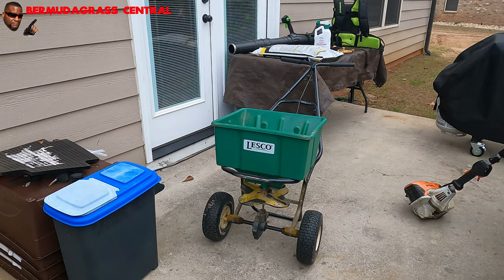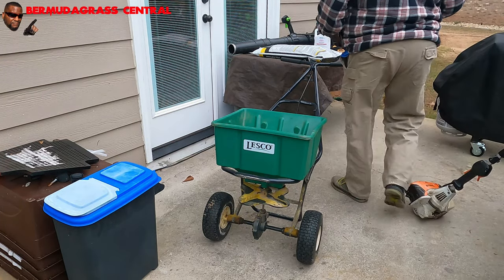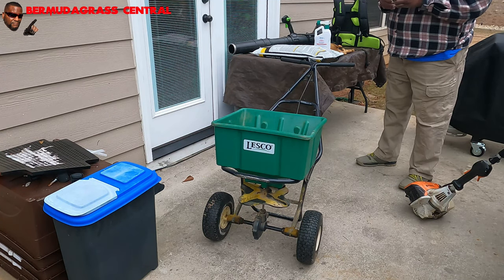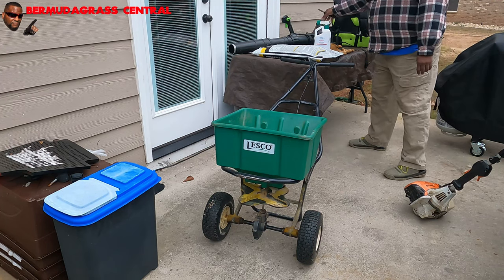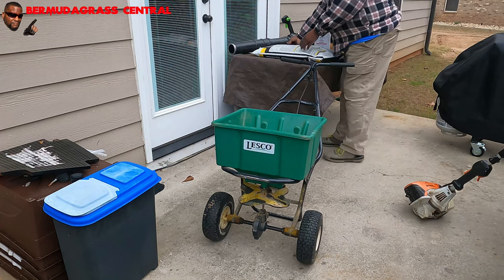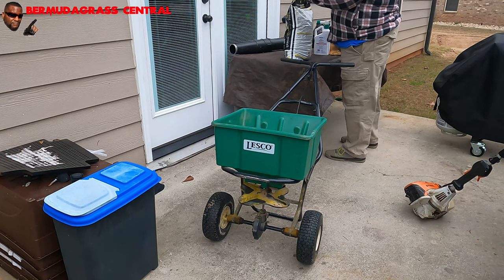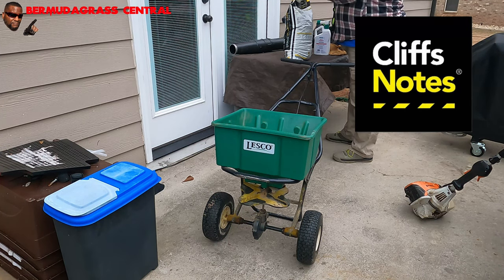One thing I always recommend: please pour your fertilizer or whatever product you're putting in your spreader — do it on concrete. Don't do it on the grass because you'll get fertilizer burn. I got a video for that. Remember, you cannot cliff-note your way through this stuff. A lot of people just want five-second videos and they miss a whole bunch of stuff.